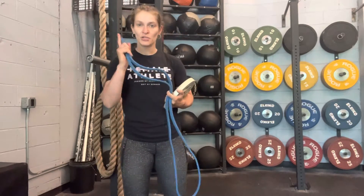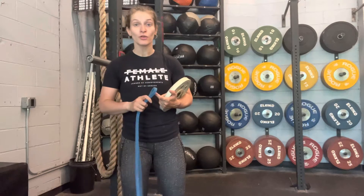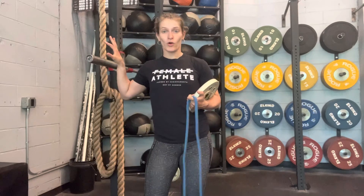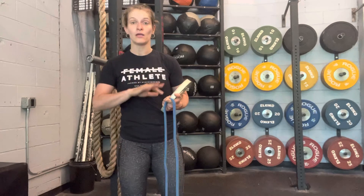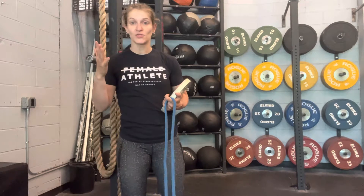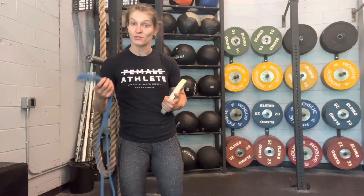Hey there, Coach Julia! I'm going to show you a super fast alternative to using an earthquake bar for some pressing variations, how we can develop some really great overhead stability in general pressing, but also in more specific positions like the jerk or the overhead squat or the snatch.